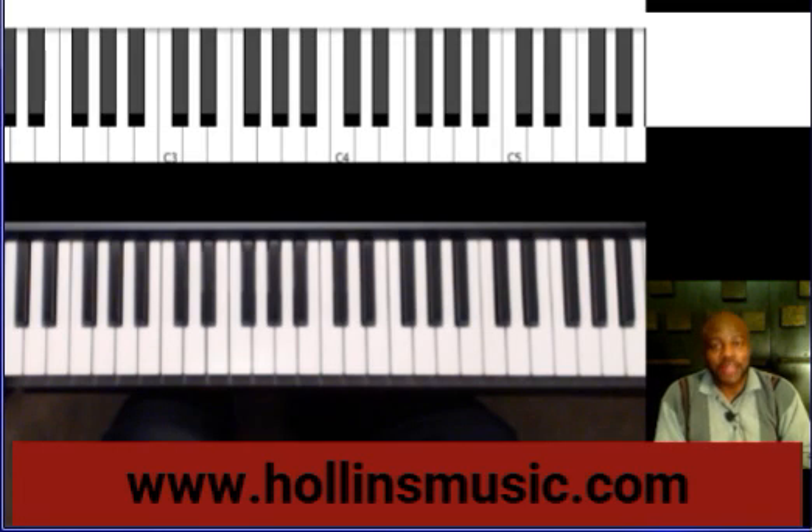Hello, my friend. This is Kenneth Hollins with HollinsMusic.com. Thank you so much for taking a few moments and watching this video. Today I want to share with you something that I do on the organ. This is something that I do on the organ, but you also could do it on the piano or keyboard. The concept would apply to either instrument. I will first demonstrate it, and then I'll go back and break it down and show you exactly how I came up with it.